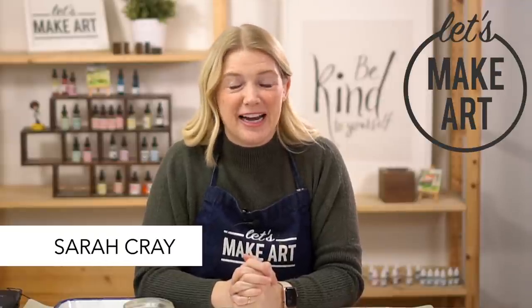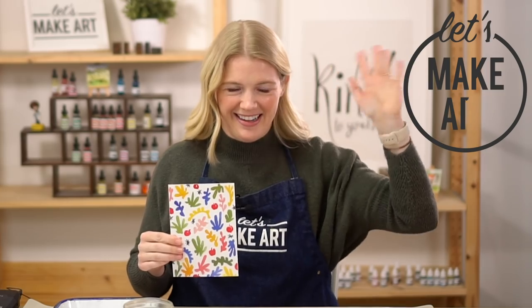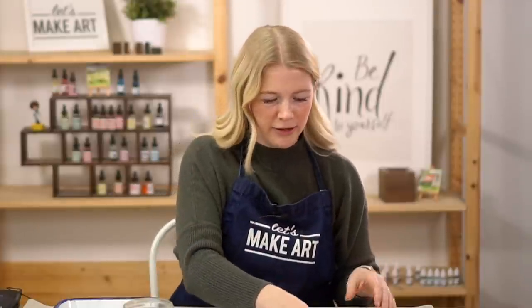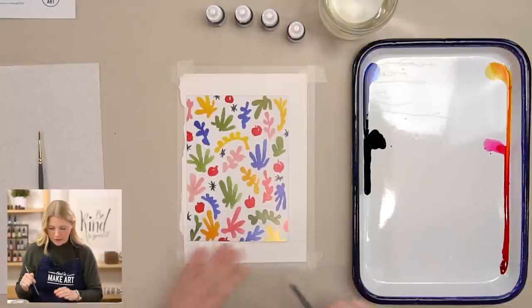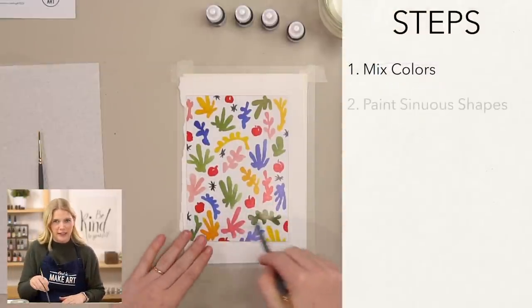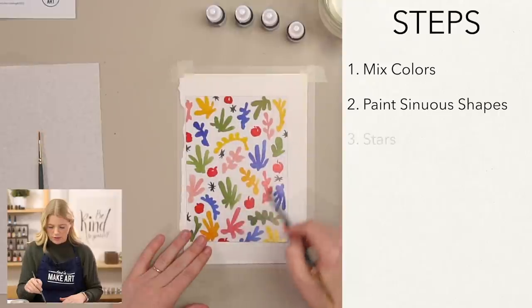Hi everybody, it's Sarah Cray with Let's Make Art and today we are doing Matisse Sinuous Shapes, which is this fun playful project. We have Landon here who's doing video. We are going to be doing this project in three steps. Our very first step is we're just going to mix our colors on our palette. Our second step is we will be painting all these sinuous shapes and then our very last step is we'll be putting in our stars here.